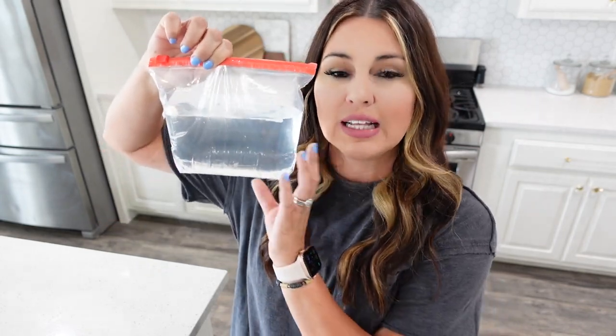For this fly hack, all you're going to need is a little Ziploc bag, a penny, and some water. I did some research because this is actually something my grandpa talked to me about. I did read that the clearer the water, the better. So if you have well water or something like that, be sure to use a bottle of water or filtered water — the clearer, the better. It helps something with their eyes; they see so many different things and it reflects and makes them go away.